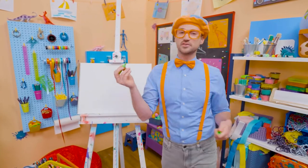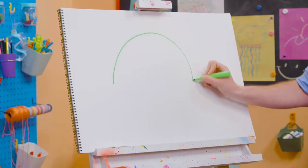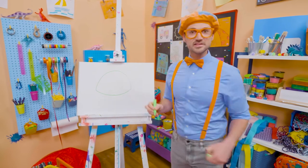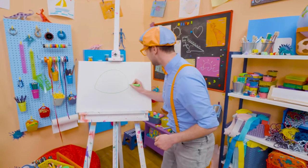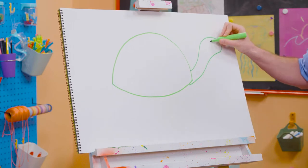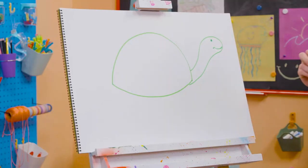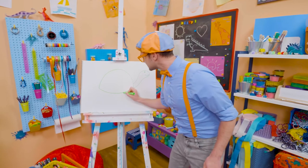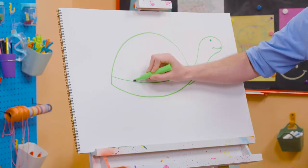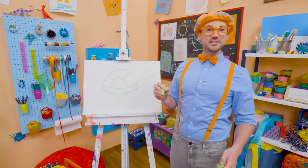All right, first I'm going to take this green marker and draw the shell. I'm going to draw a big curved line, like that, and then another curved line, right there. That looks like the shell, doesn't it? Up here I'm going to draw the neck and the head. And I'm going to color in a circle for the eye, and then a smiley face! Let's draw another curved line, like this, and another curved line, like that, and three more curved lines right up there to complete the shell.